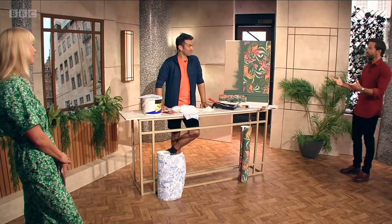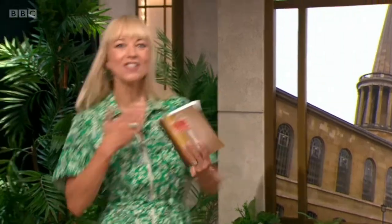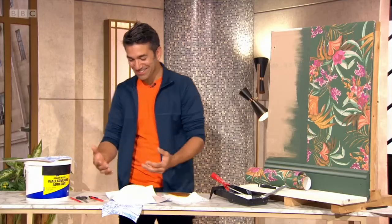Wayne, there are lots of different methods to do a bit of wallpapering. There's the old traditional method, but there's a new kid on the block. There is some new wallpaper,